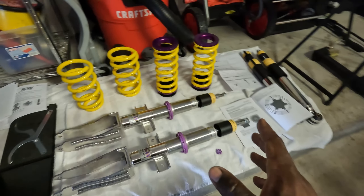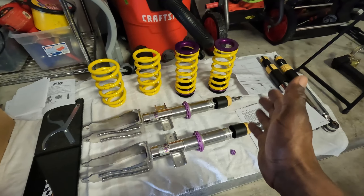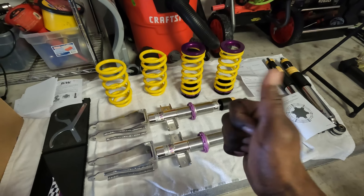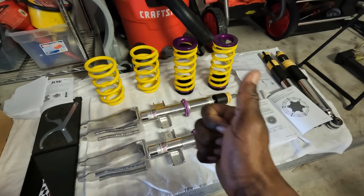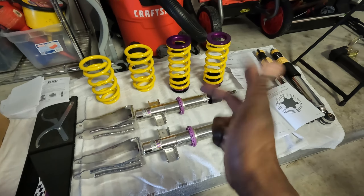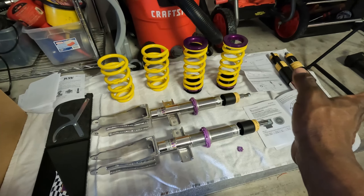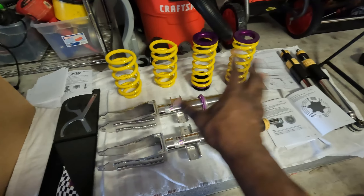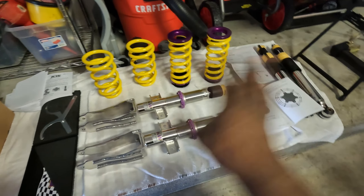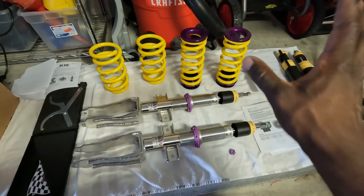Back to the suspension — this is the Variant 3, which means you have independent damping adjustment, independent rebound adjustment, and height adjustment. Since I don't have adaptive dampers, I didn't need any of that electronic wiring, so that was a whole mess I didn't have to worry about.